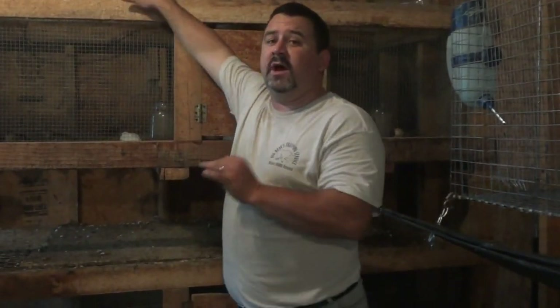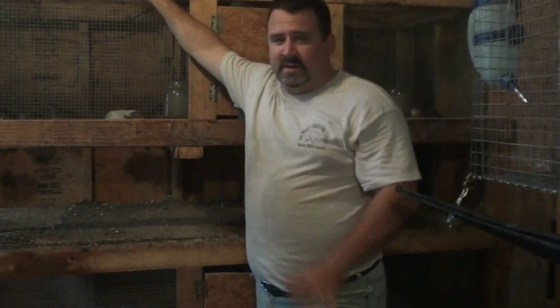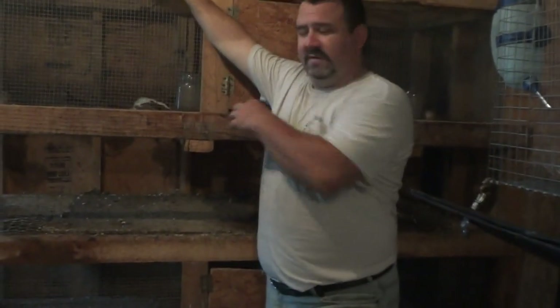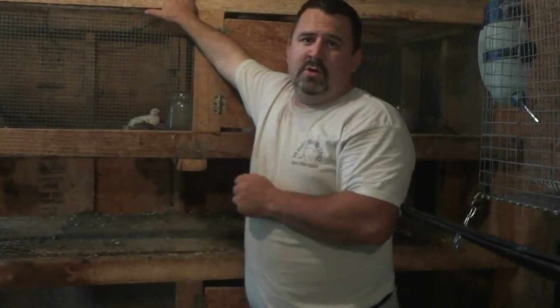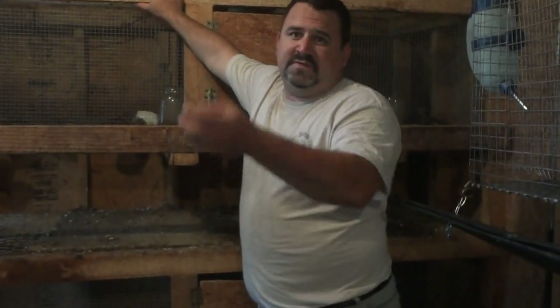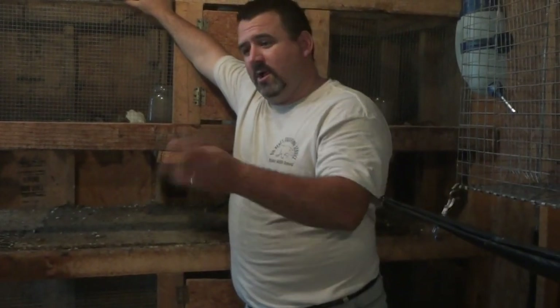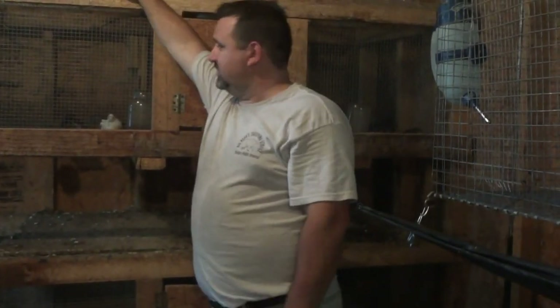They are not broody at all — they won't sit on their eggs for anything. So you have to remove the eggs, place them in your incubator, and they will go for 17 days. On day 15, pull them out of the turning trays and put them in your hatching trays, then hatch out your quail. They're extremely tiny when they're born, but you just let the quail be the quail and you shouldn't have any problems.